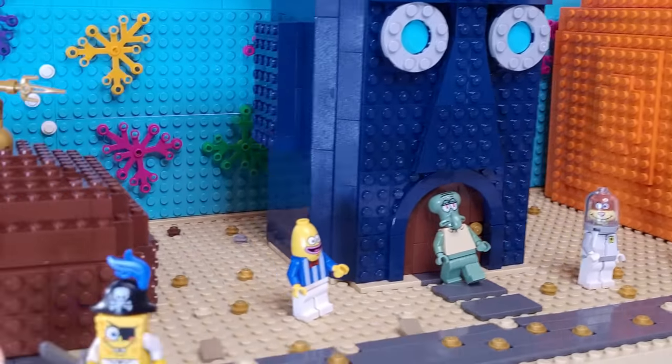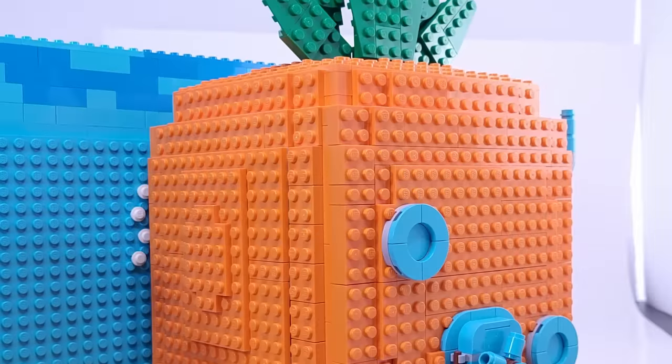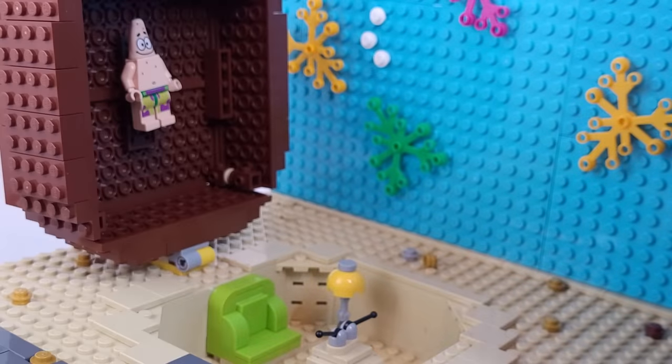In this video, I'm transforming Bikini Bottom into Lego. I'm going to be making not only Spongebob's house, but Squidward's and Patrick's as well. Let's get into it.